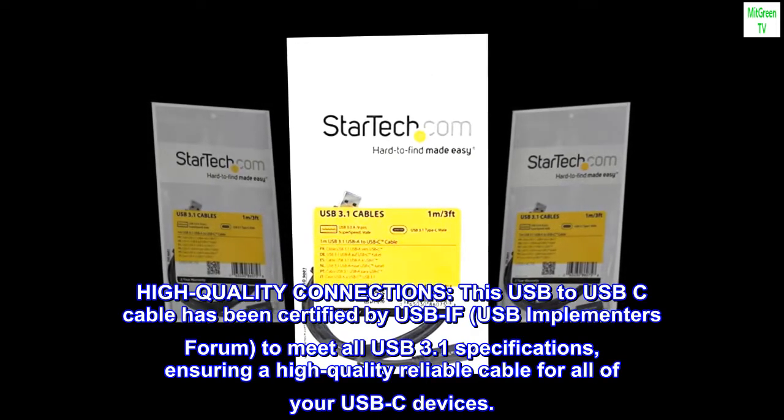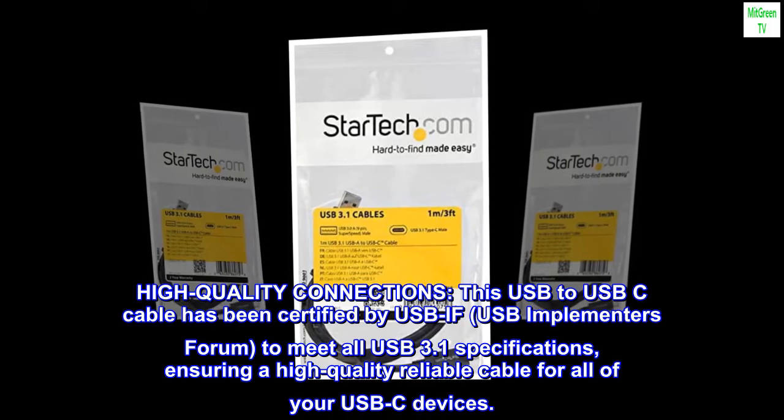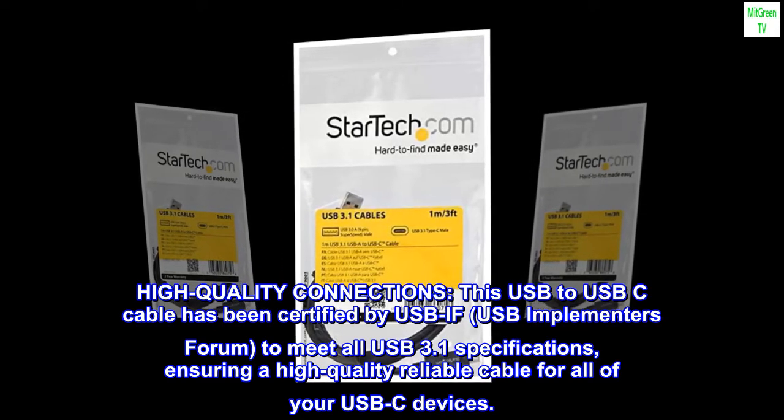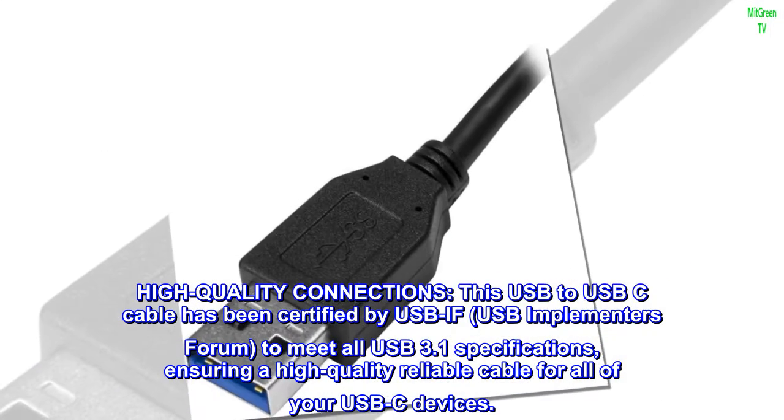High-Quality Connections: this USB-to-USB-C cable has been certified by USB-IF, the USB Implementers Forum, to meet all USB 3.1 specifications, ensuring a high-quality, reliable cable for all of your USB-C devices.